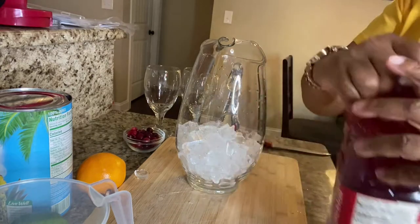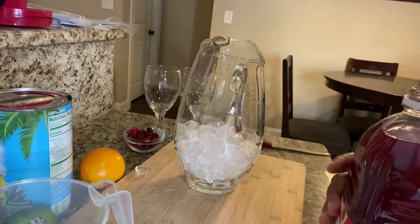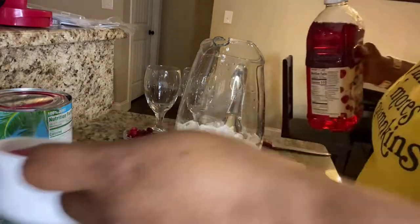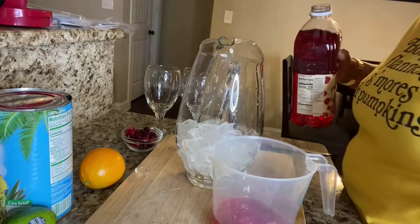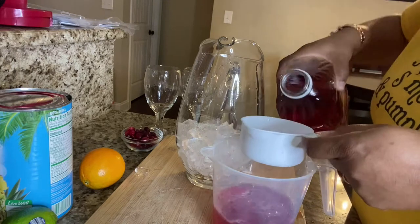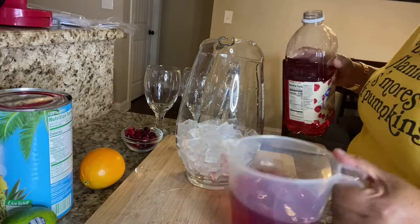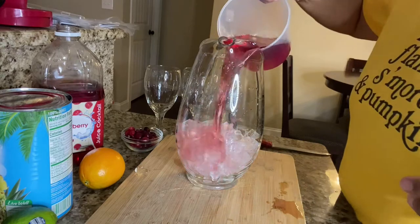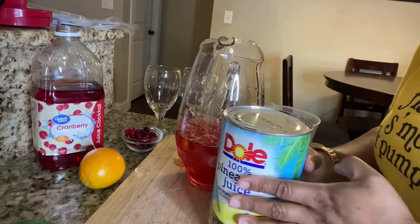Then we're going to place three cups of cranberry juice — make sure it's cocktail. We're going to place that in the pitcher. Any pitcher will do, it doesn't have to be glass, whatever you have around the house. I just had this glass pitcher so I decided to use it.